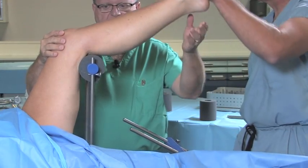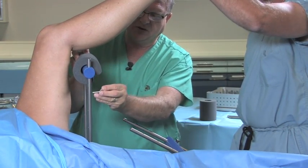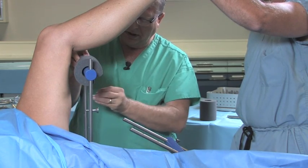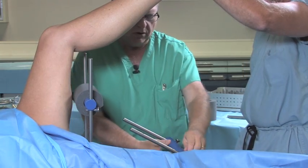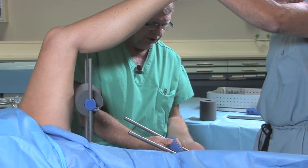First we'll elevate the leg. We'll drop the proximal femoral side down to the number four holes. Then we'll move the foot attachment back up to the neutral position.